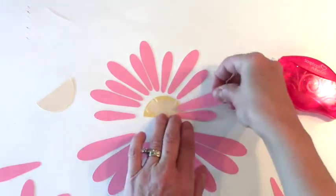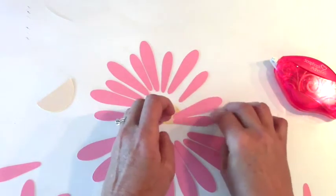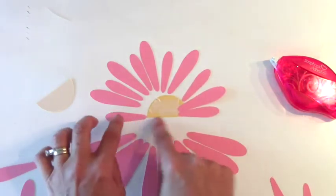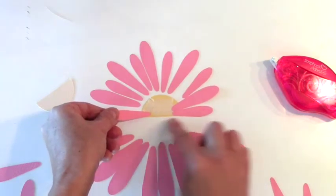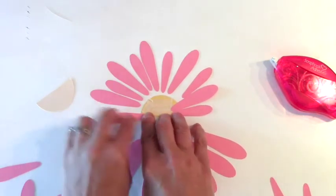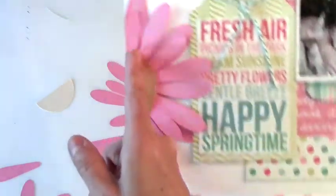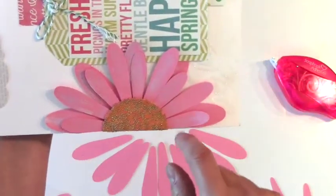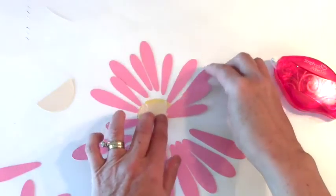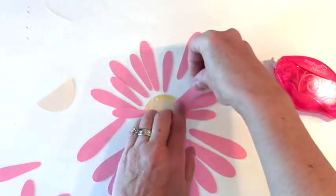Using my small and medium petals, I'm going to alternate placing them around my flower — basically going all the way around, doing small, medium, small, medium and so on. This is going to be lined up flush, straight across, because it's going to meet the edge of my layout. So I'm making this top layer of small and medium petals. I'll just fast forward so you don't have to watch me sticking down all these petals.